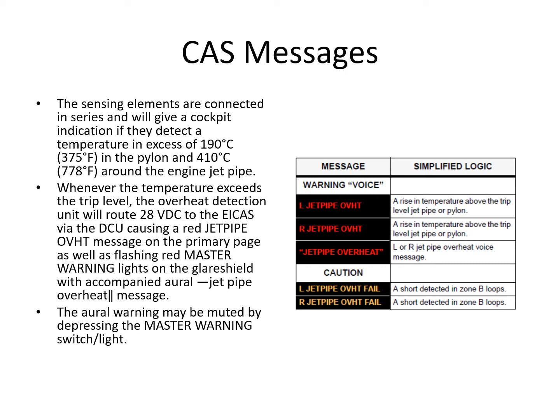The jet pipe overheat detection system works in exactly the same way as the engine one, with the same principle of operation for the sensors. The temperature threshold is a little lower because that zone is not expected to get particularly hot, so the trip points are different. Internally, you have a fire/overheat warning comparator and a fail warning comparator. Messages generated are left or right jet pipe overheat red message, the jet pipe overheat voice message, and in the event of a sensor failure, a caution message: jet pipe overheat fail, left or right.